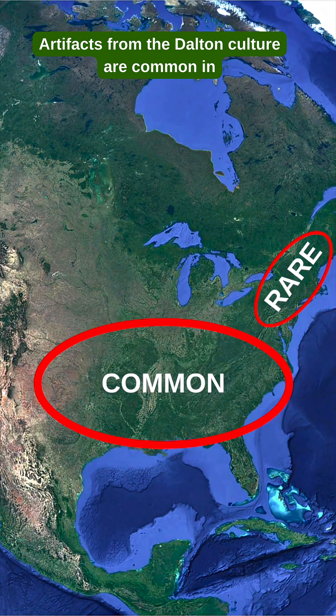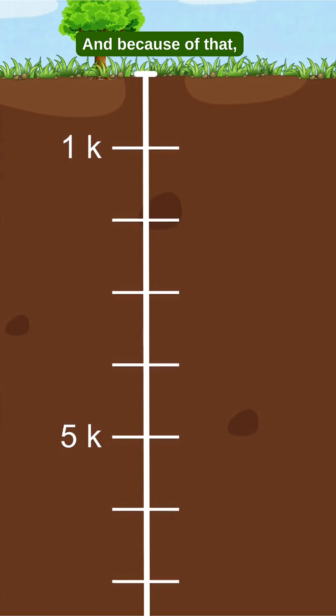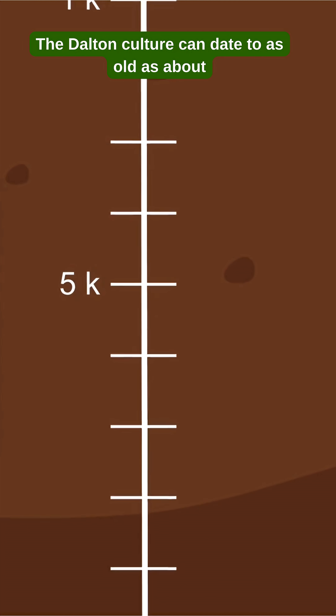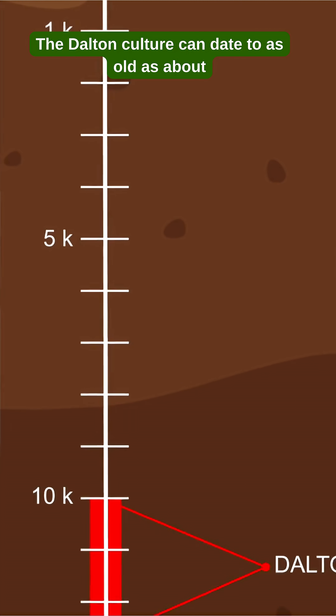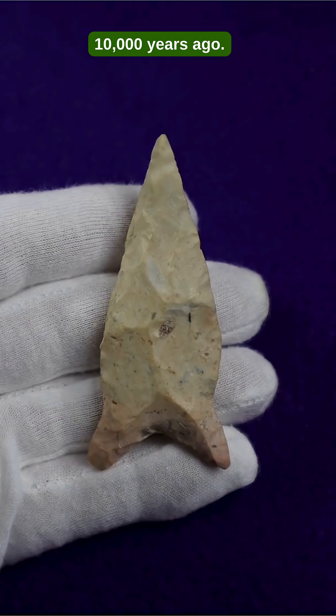Artifacts from the Dalton culture are common in many parts of North America, but are rarely ever found in the Northeast, and because of that, we don't exactly know yet what they date to. The Dalton culture can date to as old as about 12,700 to as young as about 10,000 years ago.